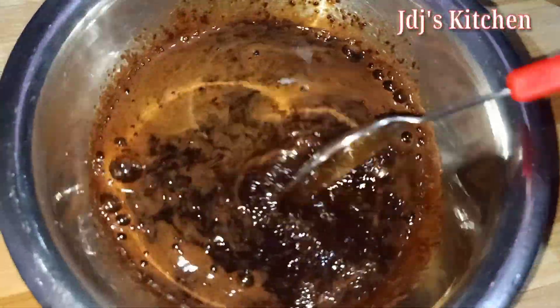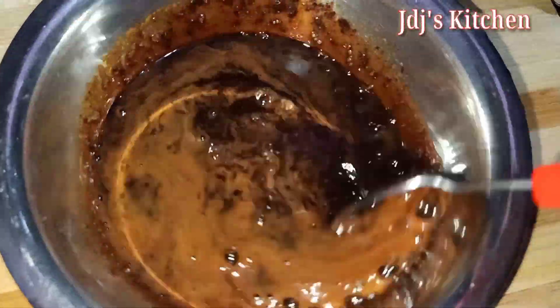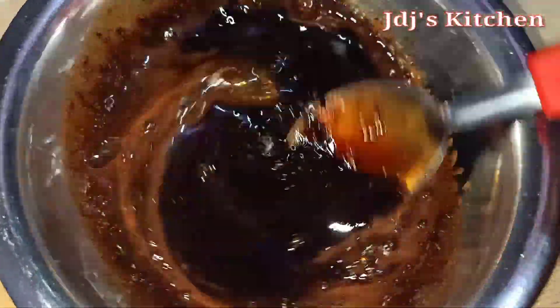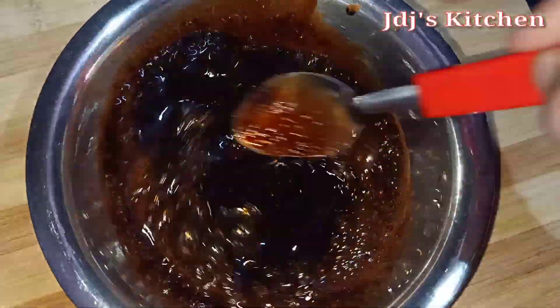Okay, if you like this, let's get a spoon. Let's mix the first sugar. We mix sugar and we can beat it fast. This is a rotation — we can beat it fast.